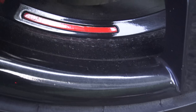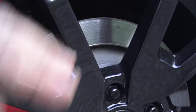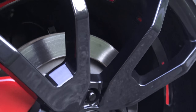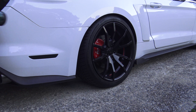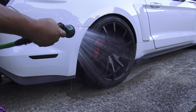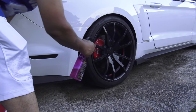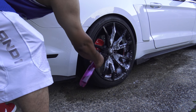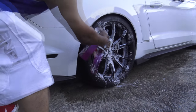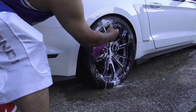As you can see there's quite a bit of dirt and brake dust on this wheel in particular. I just parked it probably about 15 minutes ago so the wheels are actually still pretty warm. I'm going to use a generous amount just to make sure that I get complete coverage.